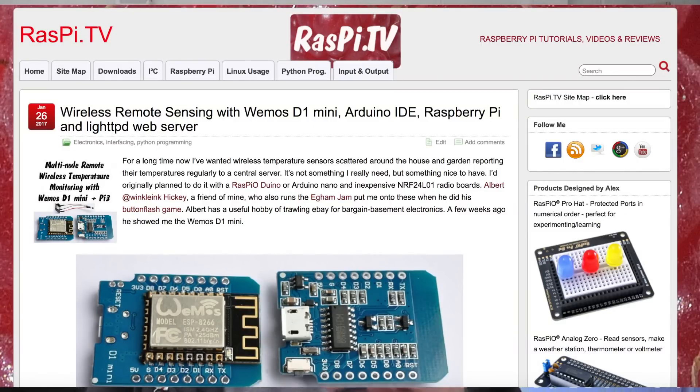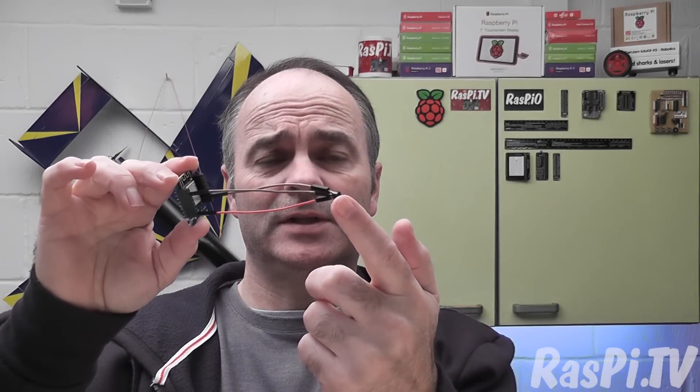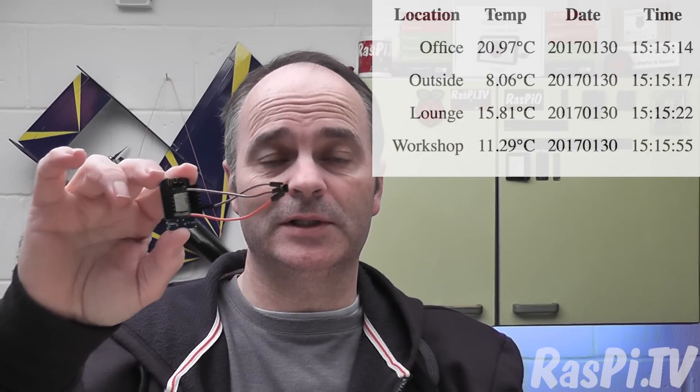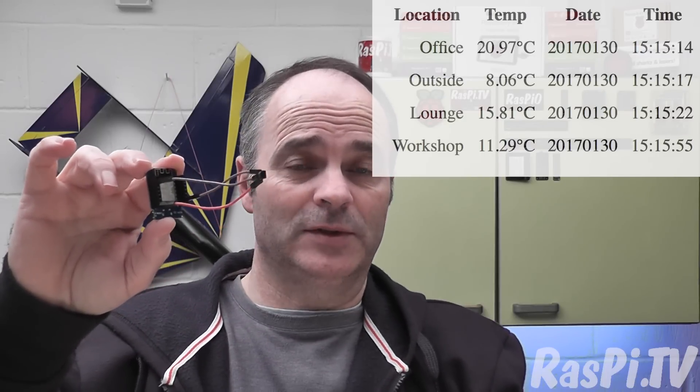What I made was a temperature sensing network using TMP36 temperature sensors — analog ones — connected to these little Wemos D1 ESP8266 boards which have Wi-Fi on them, which is really useful. I've made a bunch of wireless sensors dotted about the house and in the workshop, and I have a web server which I can log on and check the temperature of any place in the house at will, which is fabulous.